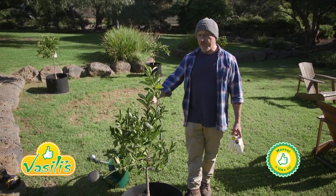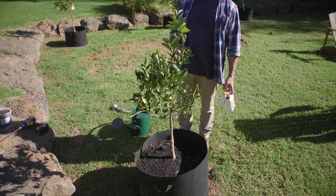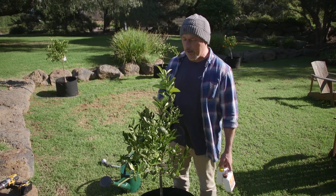How are we going everyone? Today's topic is growing a tree in a pot. I'm going to use this one here as an example — this is our honey murkot mandarin, full of fruit on it as well.